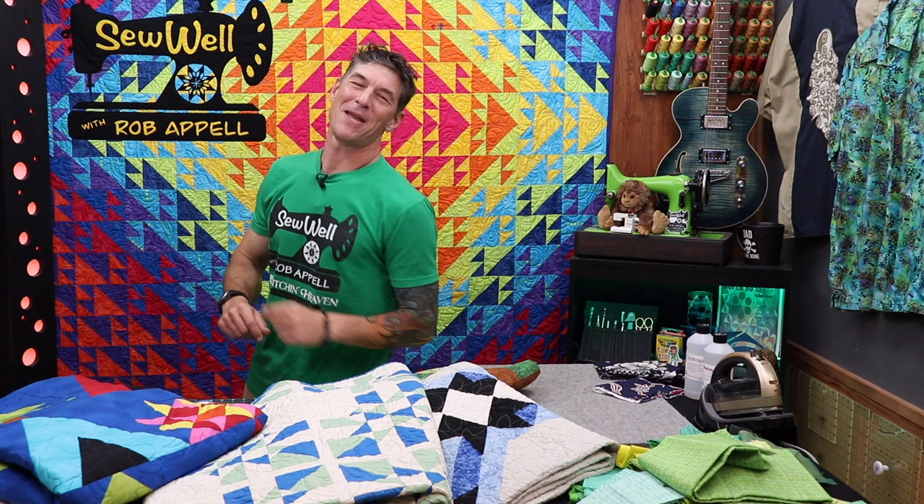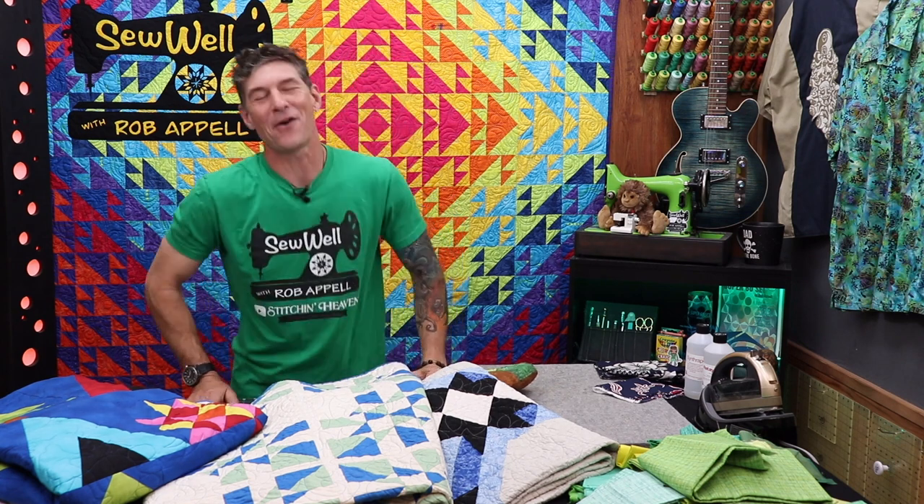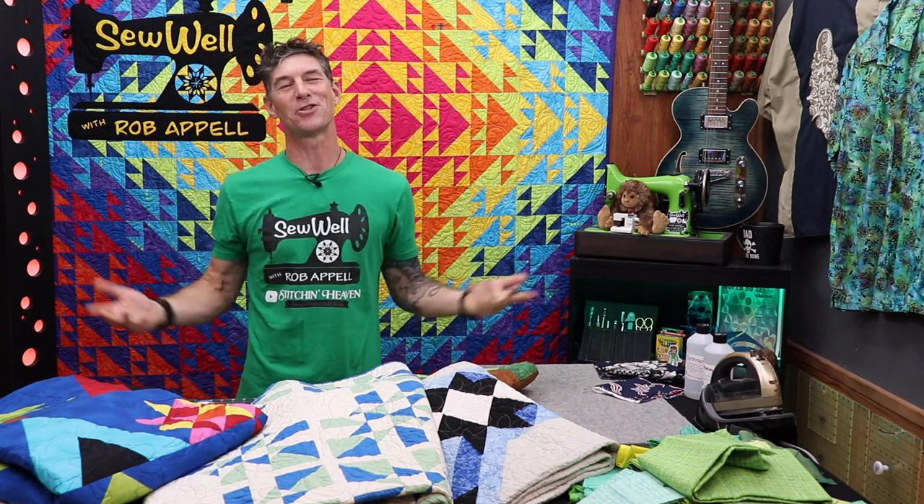Welcome back everybody. My name is Rob Appel from Stitchin' Heaven out in Quitman, Texas — the little show we call Sew Well right here on YouTube. Today we are going to discuss a huge question with so many answers: should we or should we not pre-wash our fabrics?